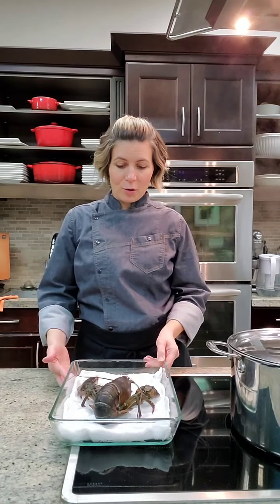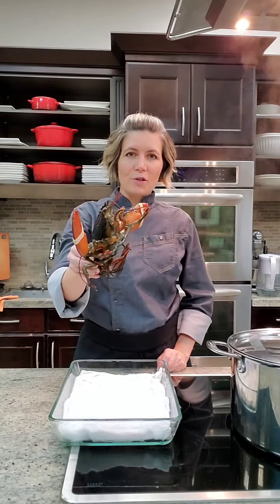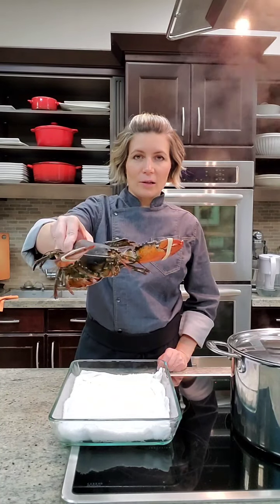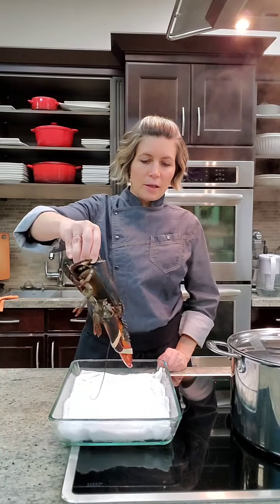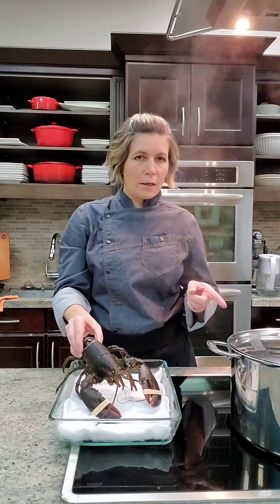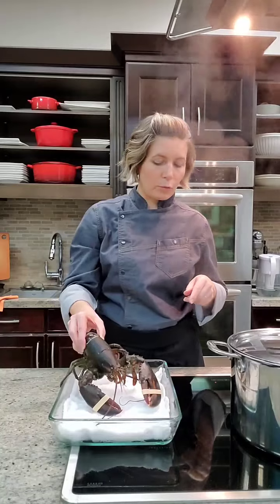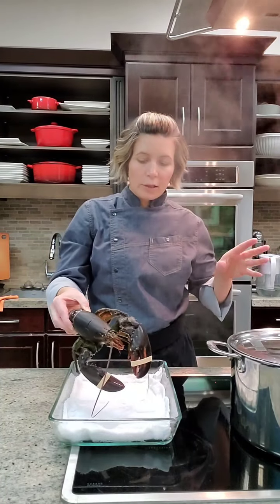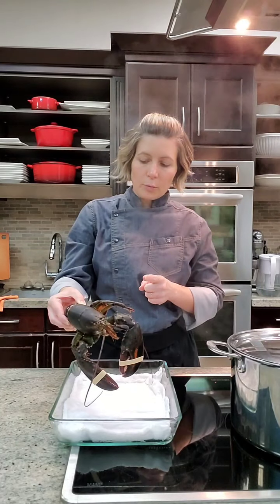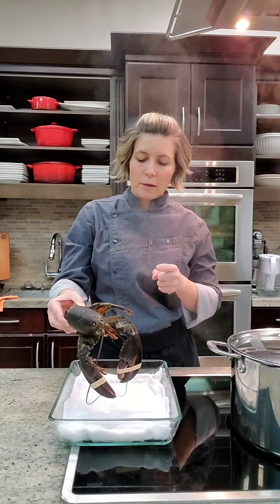First of all we need to cook the lobster. That's a live lobster, and this is the hardest part for most of you — cooking the poor little guy while it's live. You want to make sure that it is alive; that's how you know it's fresh. You need a big pot of water, big enough for the whole lobster, with a rolling boil. Calculate your time depending on the weight: start with eight minutes for the first pound and add three minutes per pound.